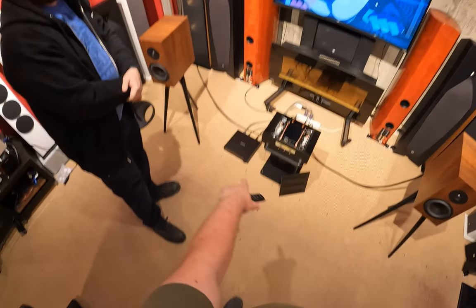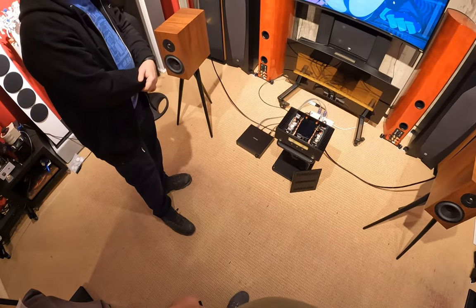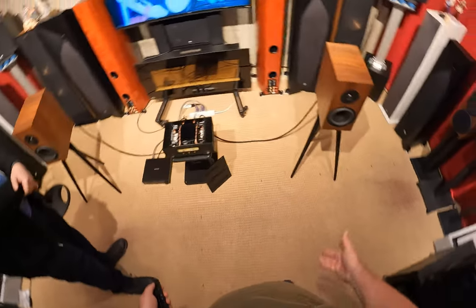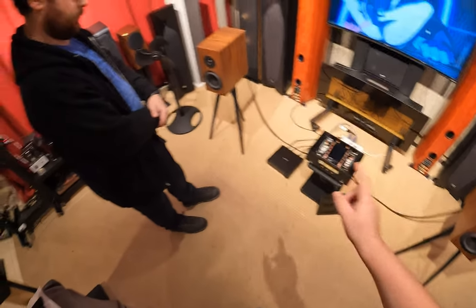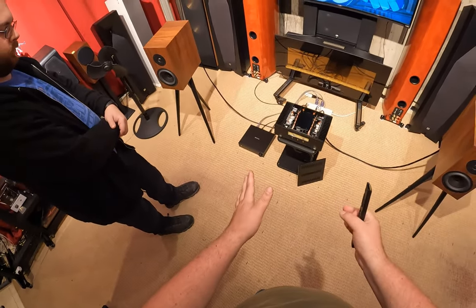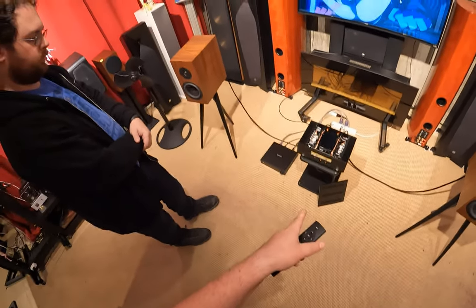I'm going to link to this and to the DAC I'm using. This thing doesn't do monoblock, but as for just an amp, if you can get around the electrical meter — which I should probably have my app up because that thing's probably cooking right now — let's measure power draw.